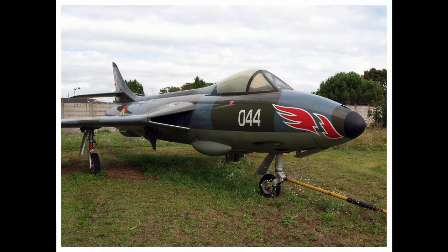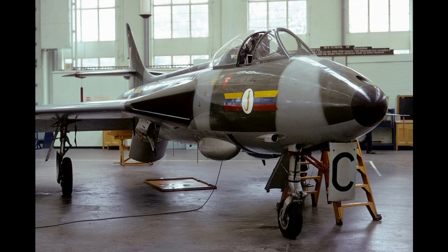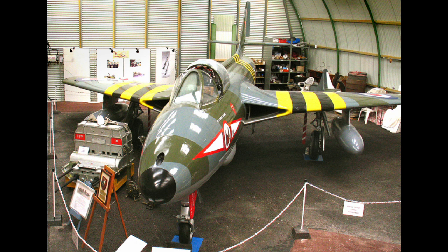The next versions of the Hunter to enter service were the F-4 and the F-5 in 1955, with the F-5 being powered by the Sapphire and entering service a couple of months earlier than the Avon-powered F-4. These aircraft had more fuel, a stronger wing, and were always fitted with Sabrinas, unlike the F-1 and F-2 for which it was a retrofit. The F-5 was the first Hunter type to see combat, taking part in the Suez conflict, where two were destroyed on the ground in Cyprus.